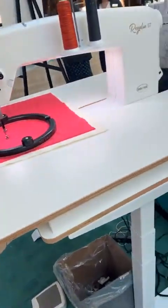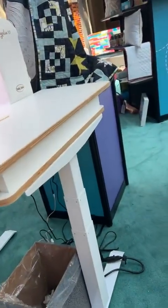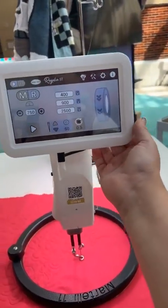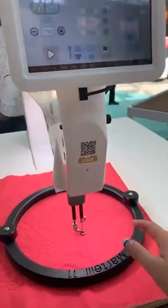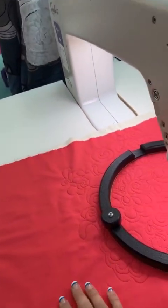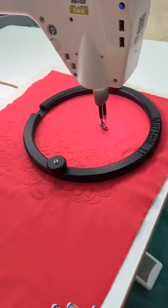They also have, if you have seen, the new Regent with the lift table. So that is here — they have that set up. That one too has got that nice big screen. She does have some free motion on it, because that's what this machine's specialty is — free motion.